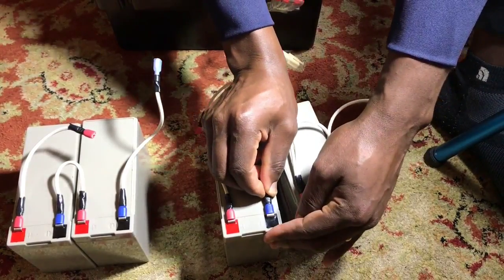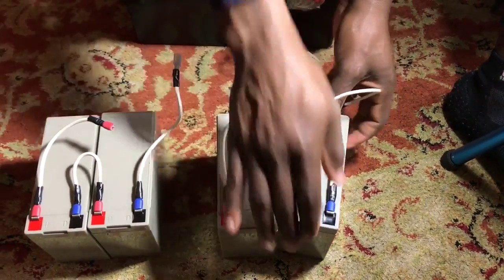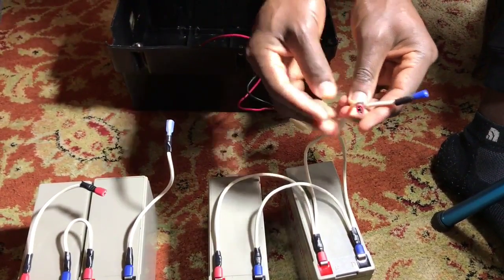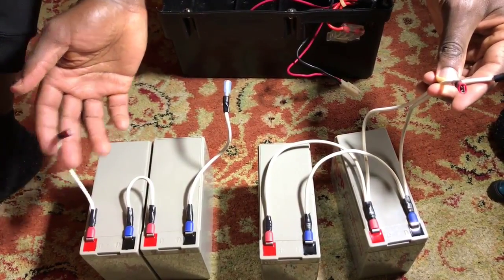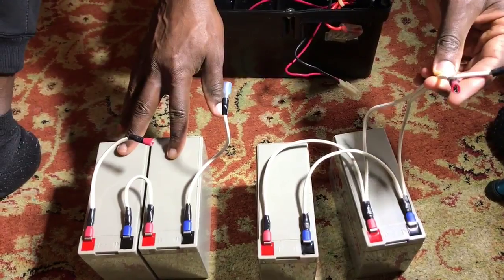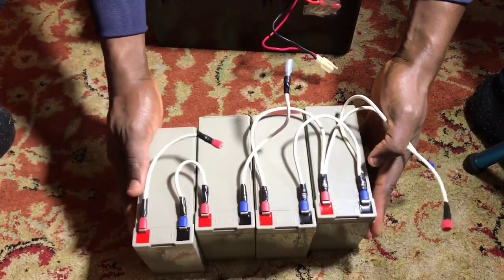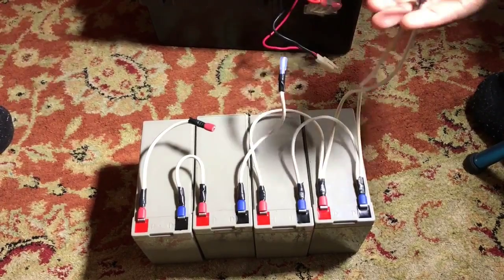Just one of the parallel batteries will have the negative and positive output. The two batteries share their positive and negative outputs, and this is how the combination of four 12-volt batteries gives you a total 36-volt output required for an electric scooter.